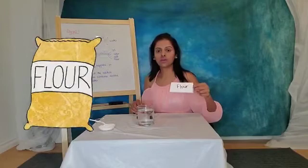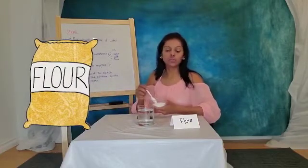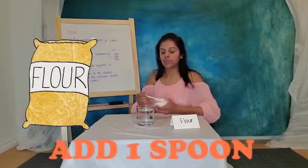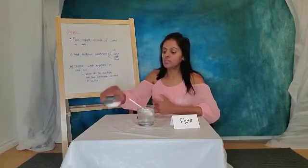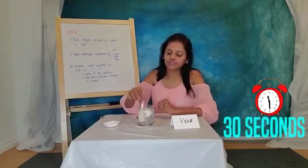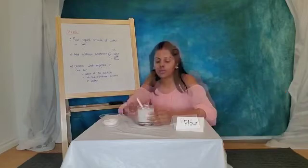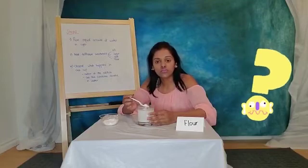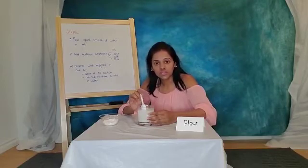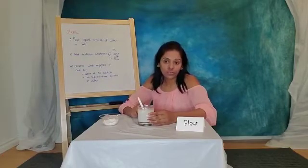My fourth substance is flour. Let's see what happens to flour when we try to mix it with water. Did it dissolve? The answer is we cannot mix flour with water — flour cannot dissolve in water.